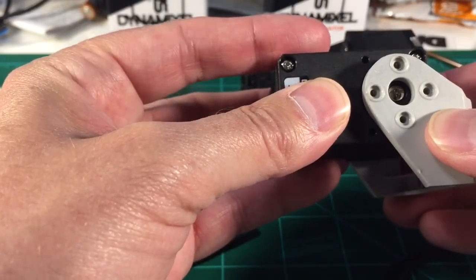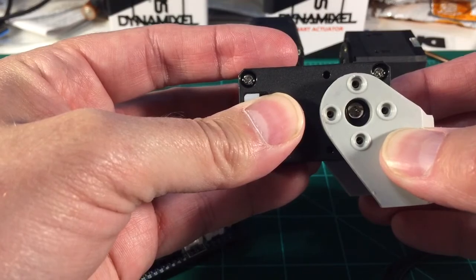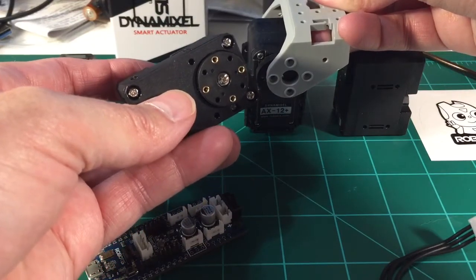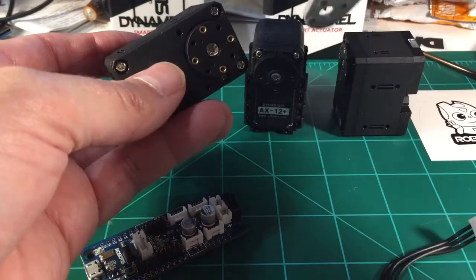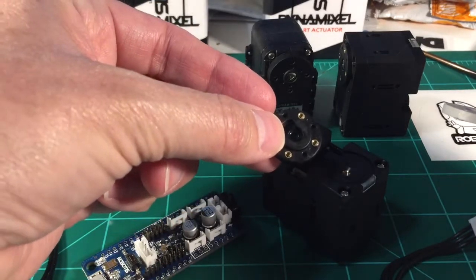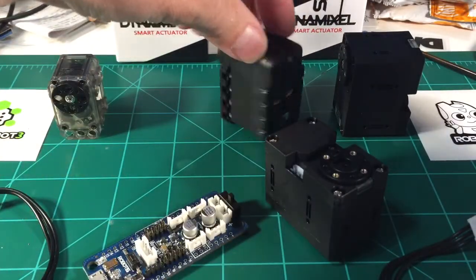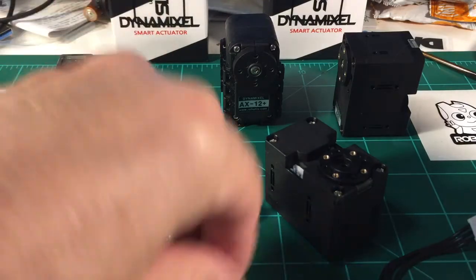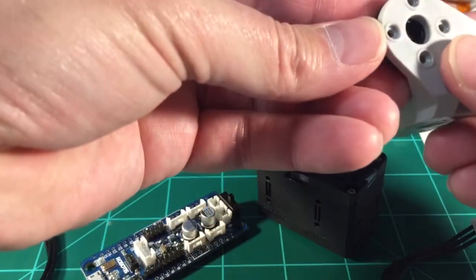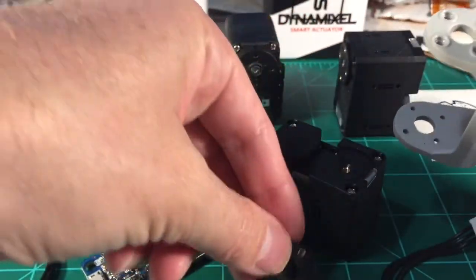This is the new servo, and you can see how the horns are matching up with the bioloid brackets. That's a bioloid bracket — same basic size. It fits pretty easily. This one has a free-spinning servo horn for the other side, built into the servo, unlike the AX12. You basically screw it in with this screw right here, and the free-spinning side matches it almost perfectly.